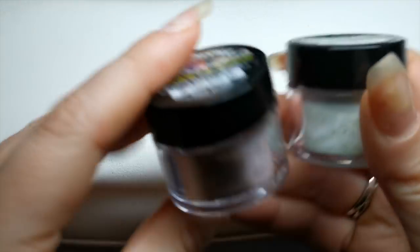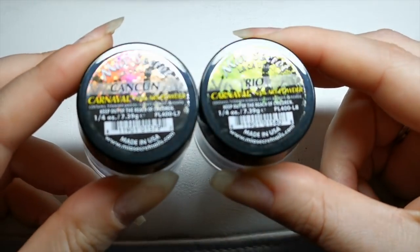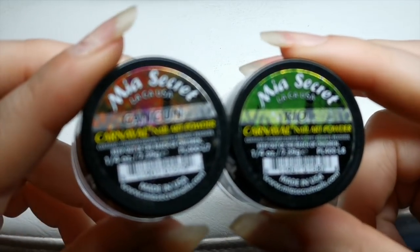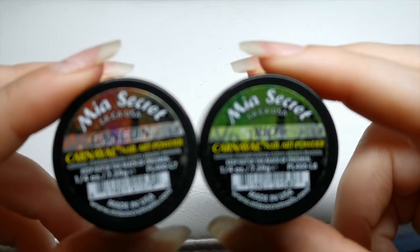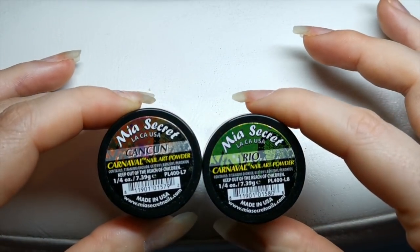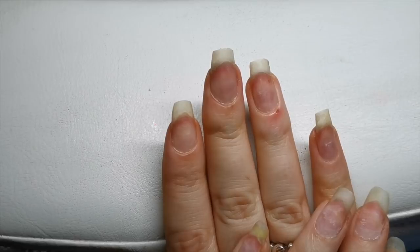The two acrylics I'm going to use are these two Mia's Secret ones from the carnival collection. We've got Rio and Cancun. It's like a greeny color and then a red and gold color, so that's what I'm going to do.